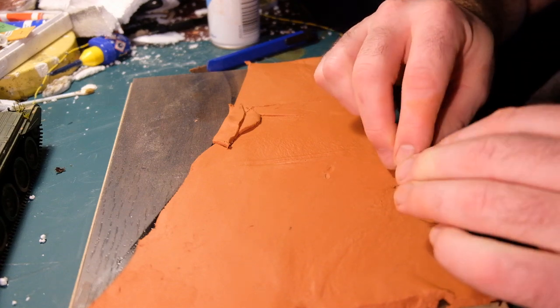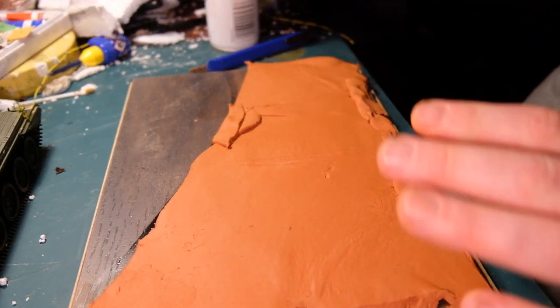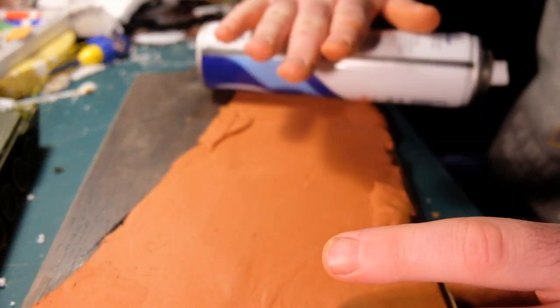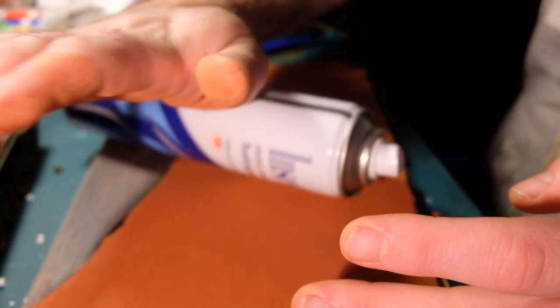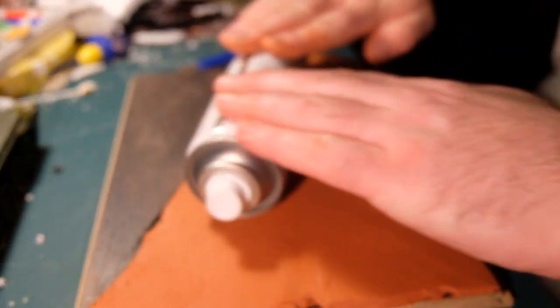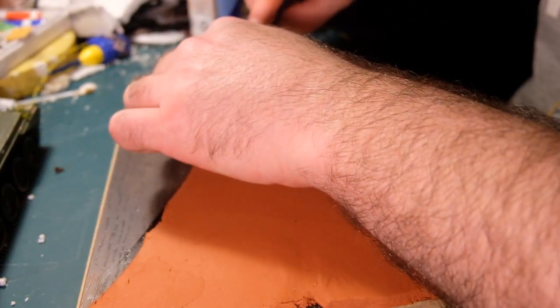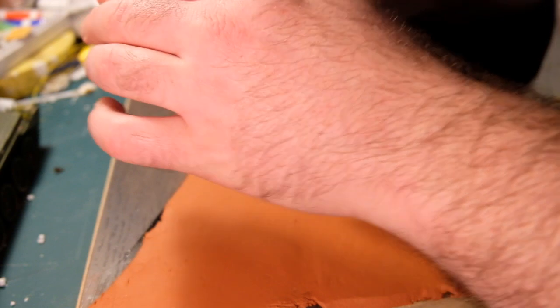Hi guys, welcome back, or welcome if you've never seen one of my videos before. I mostly do painting and weathering, finishing up a model and talking about how it was to build, but not showing the complete build — dioramas mostly. This one is to go with the Cromwell tank I built recently.